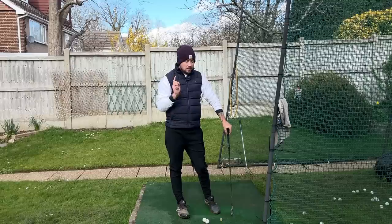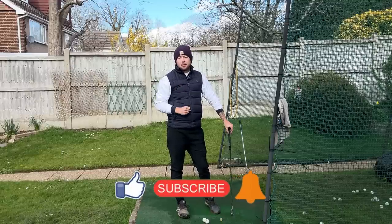If you enjoyed this video, click that like button. If you want more golf instruction just like this, hit the subscribe button and hit the bell button too to be notified every time I put out a video.